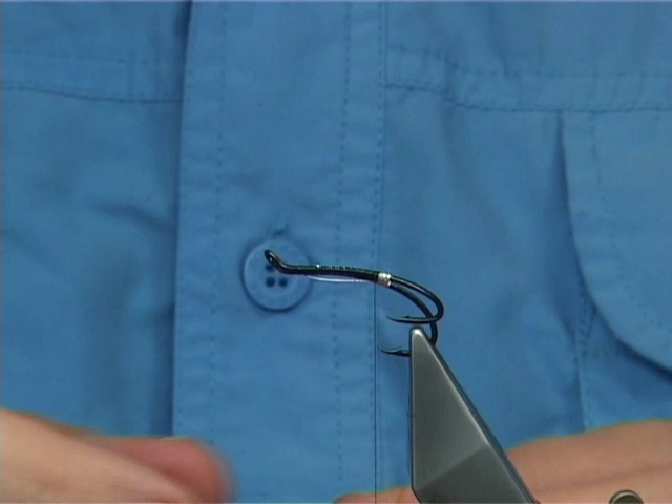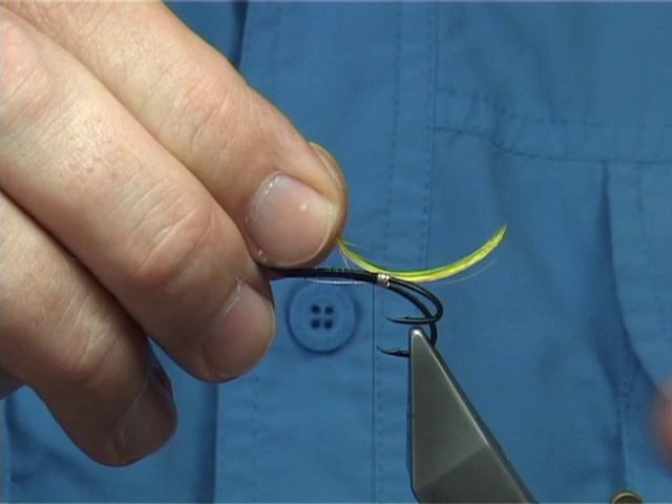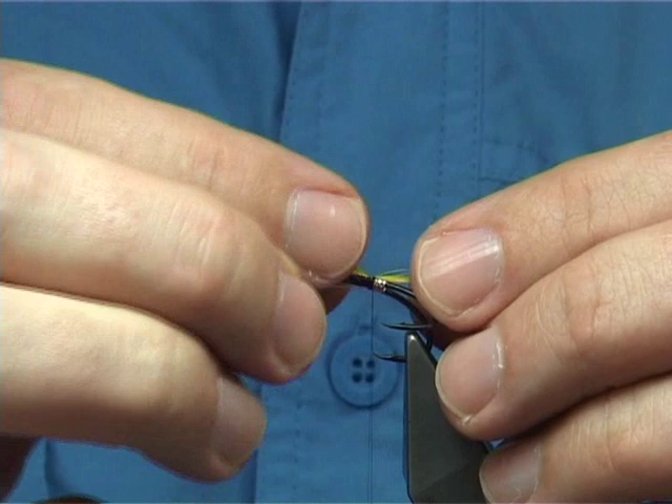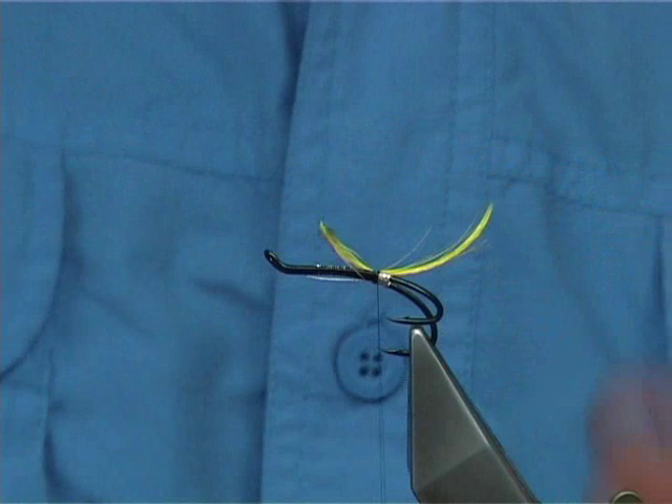For the tail, we tie in some golden pheasant crest. In this case I've actually dyed it fluorescent yellow just to give it that extra little bit of kick — it certainly shows up. Tie it down. Length-wise, you're looking at probably at least the length of the body. Then take away the excess and leave it like that.